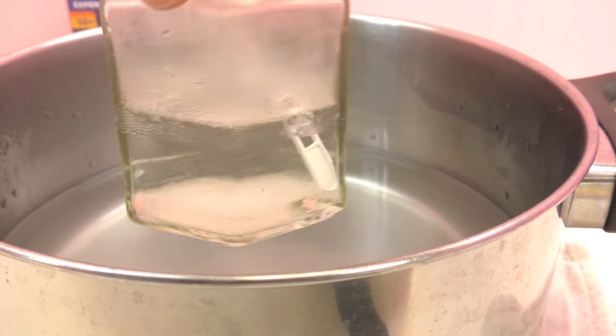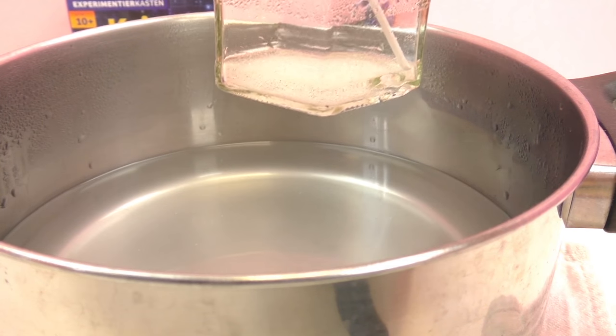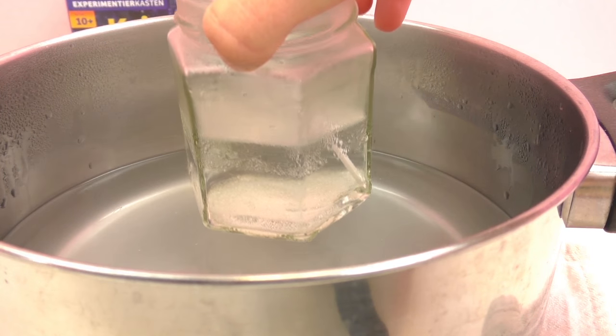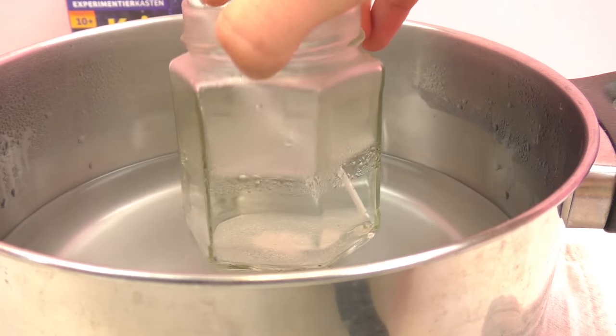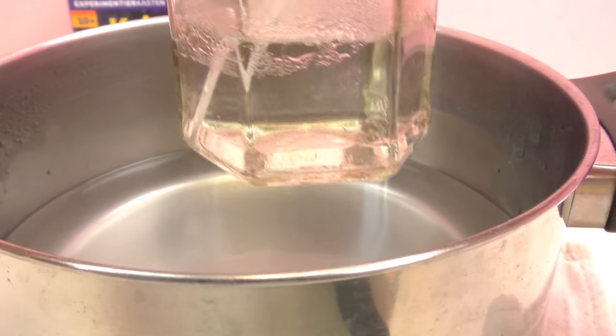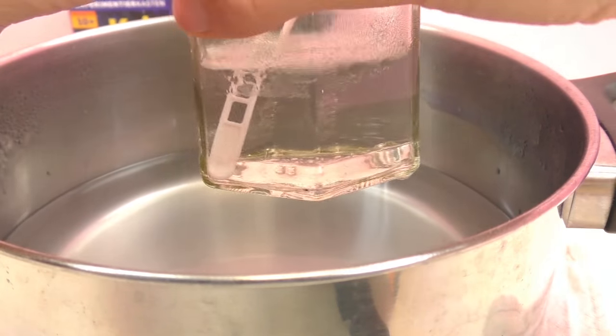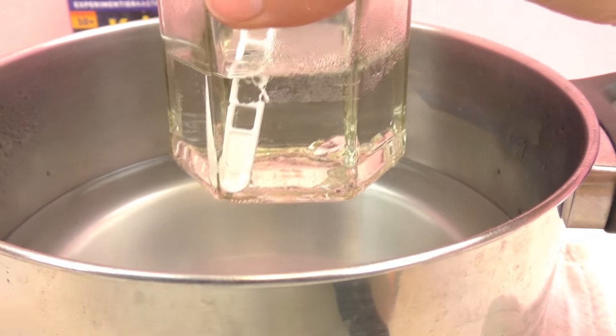As you can see it hasn't fully mixed. If this happens to you as well, what you can do is just go ahead and heat up the water again and then stick your solution back in and stir it until it's finished. Here as you see it is all mixed together, so we're going to move on to the next step.